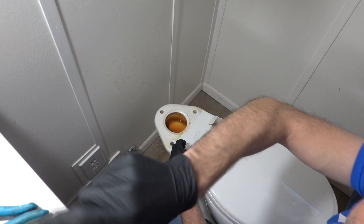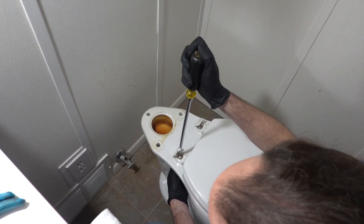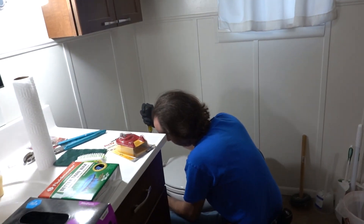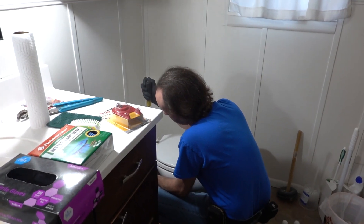I'm gonna take the seat off, just so we don't break anything. Those toilets are surprisingly delicate — they're porcelain. The seat attaches through the two little bolts, and I don't want to pop anything or break anything.